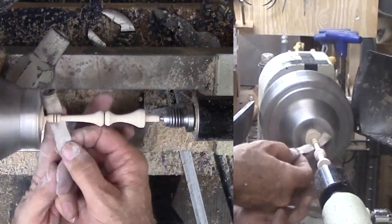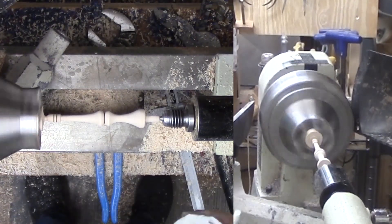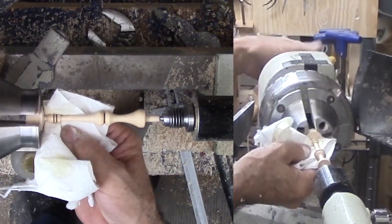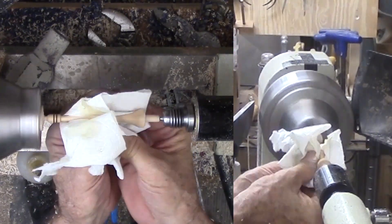So here is my first ornament for this season, inspired by last year's ornaments and SWAT. It is not a project for a new turner to do right now, but it is still something to work towards. Meanwhile, look for what inspires you for this year's Christmas Ornament Challenge coming in November.